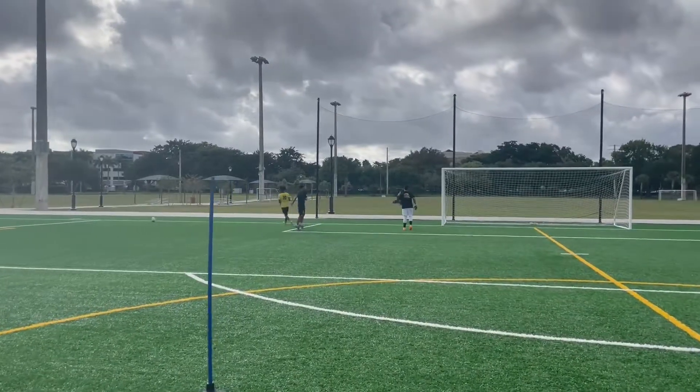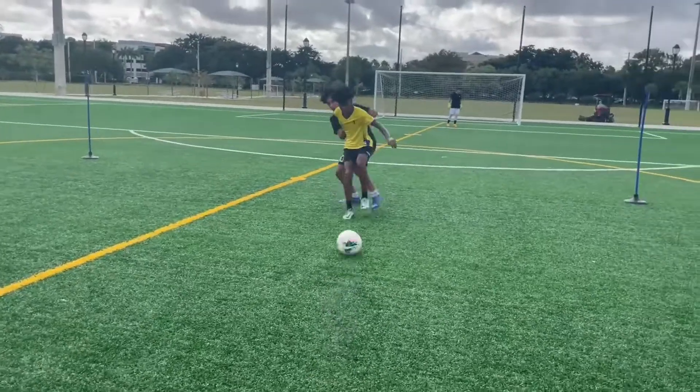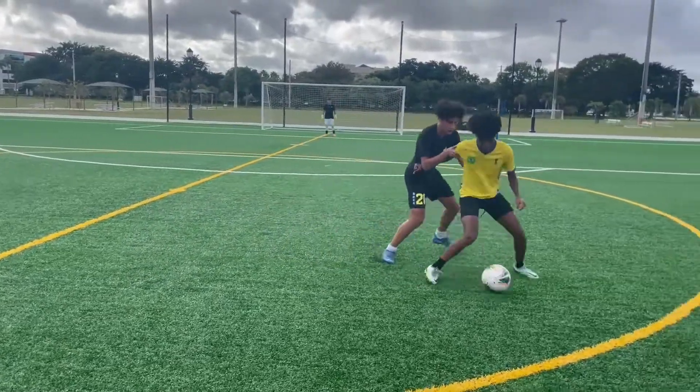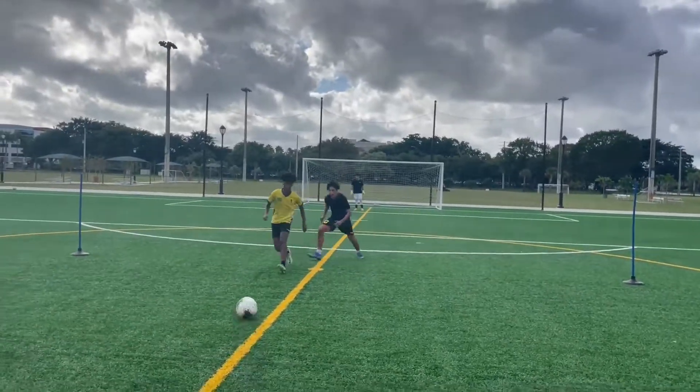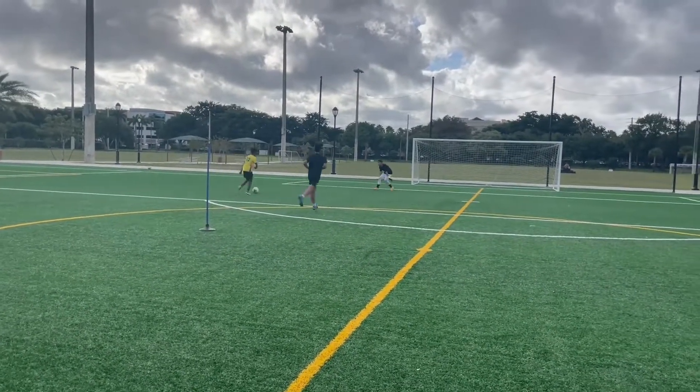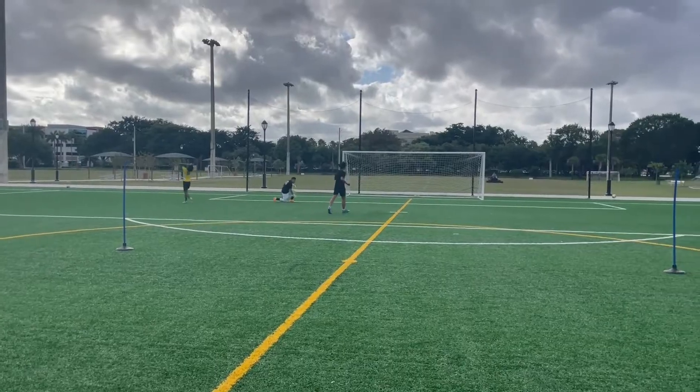Good defending, Jay. Well done. Okay, go on. Good job, Jay. Oh — good job!